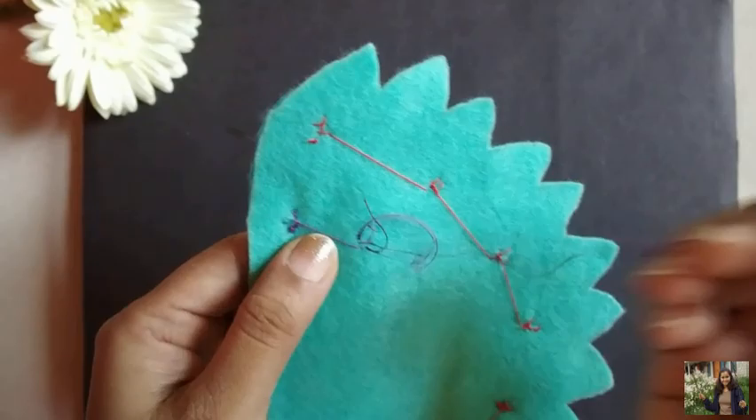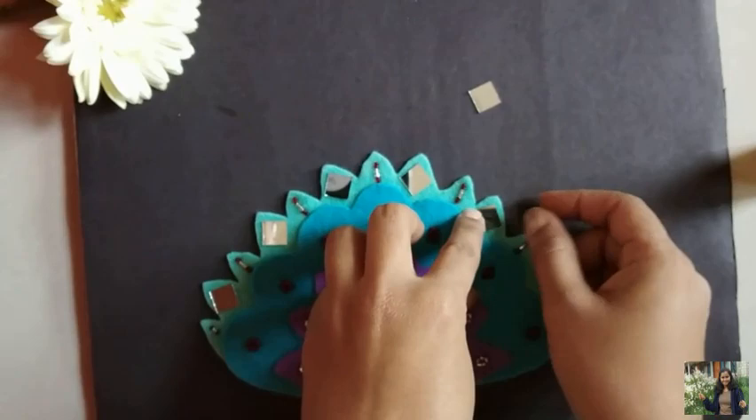Now take small mirrors that are easily available in the market, and glue them to the outer felt piece as you see.